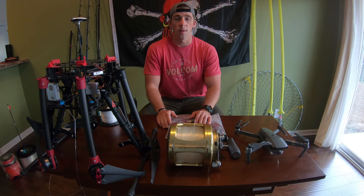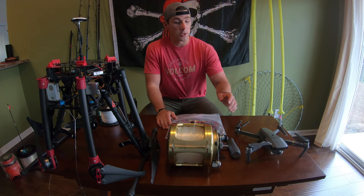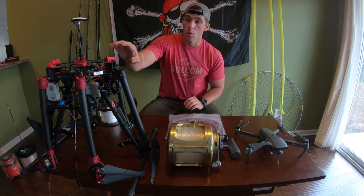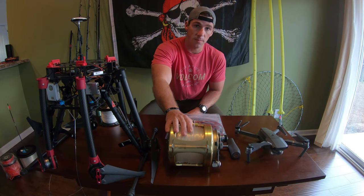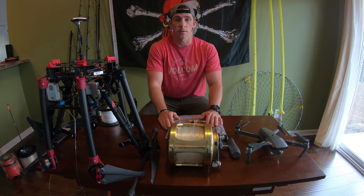Good evening Brigands. Tom Morton here with Brigand Outdoors. Today we have a very special episode for you guys. I'm going to show you guys how to take this — or this — and your favorite shark setup to take your bait out to any distance that you want without a kayak. More from Brigand Outdoors after this.